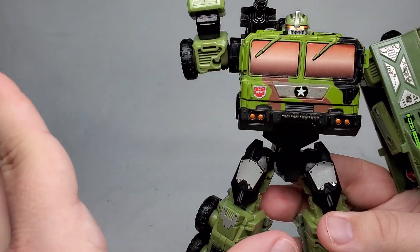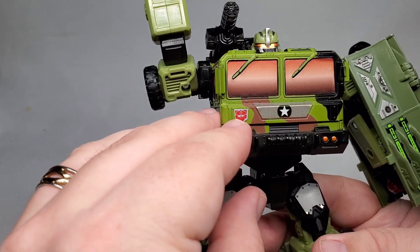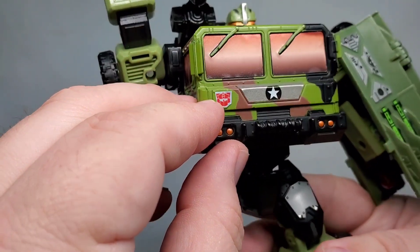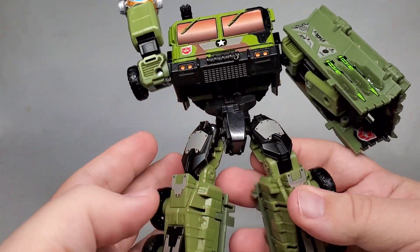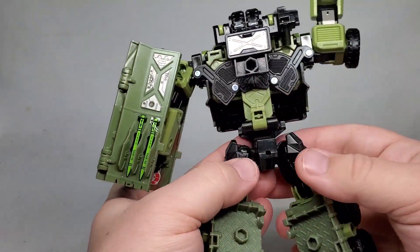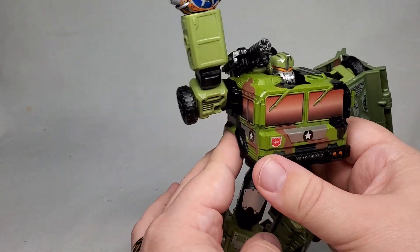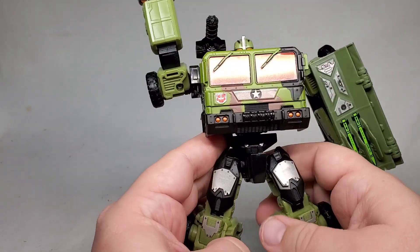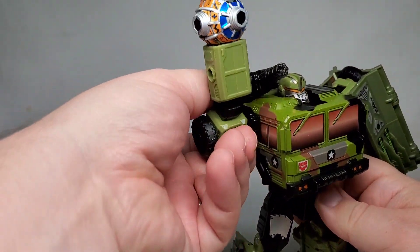Now, I did add some things myself. They originally had a neon green regular Autobot symbol. I added a G2 Autobot symbol here and here, and a couple others that you'll see in a little bit. But for the most part, I just sort of followed the instructions and figured out where everything went, because there were some stickers that didn't have clear instructions on where they went. But I did my best.